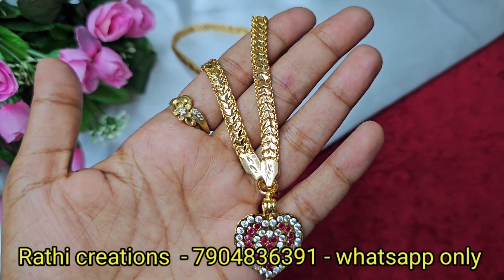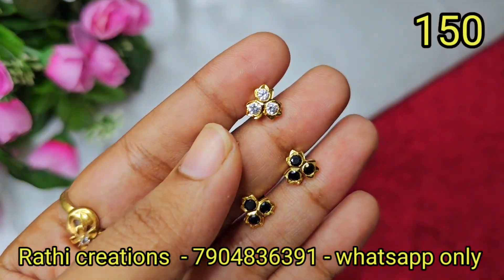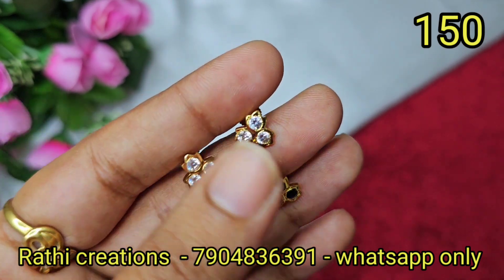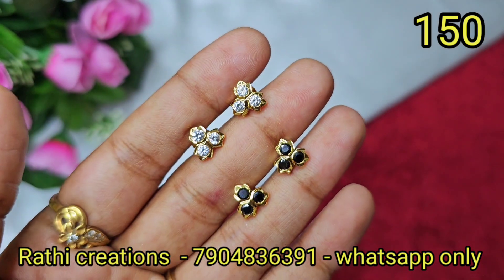We are going to show you the pattern and the details of the product. Here are the patterns. With the actual colour available for daily use, you will also be able to wear and remove it easily.